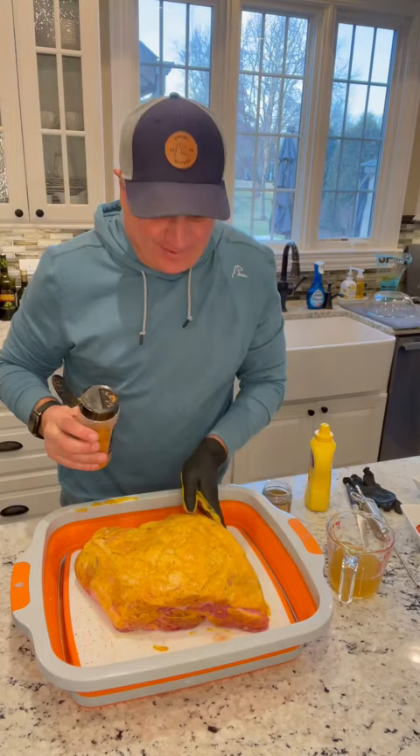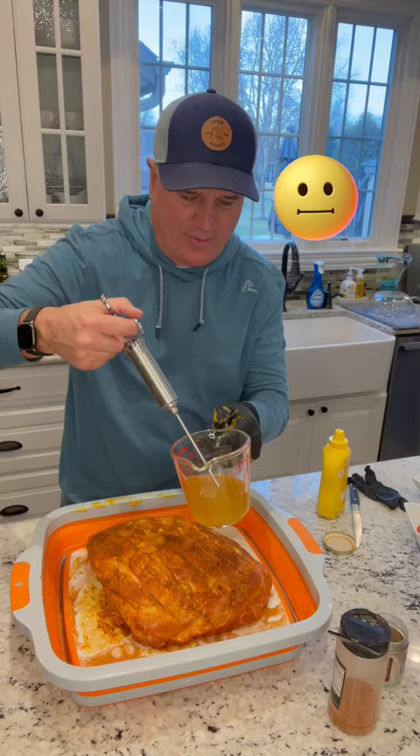I've never done this before on a butt, but I'm gonna inject it with some chicken broth. Why am I doing it? I don't know.